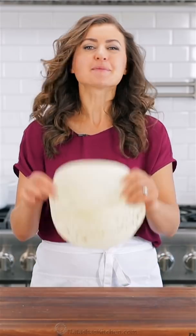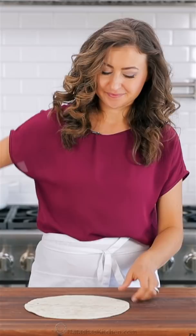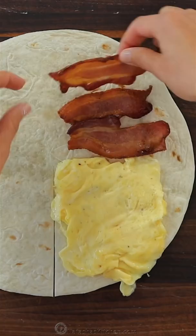Let's make a breakfast tortilla wrap. Cut a slit into a large burrito-sized tortilla. Add a cooked scrambled egg, some cooked bacon, mashed avocado, and some shredded cheese.